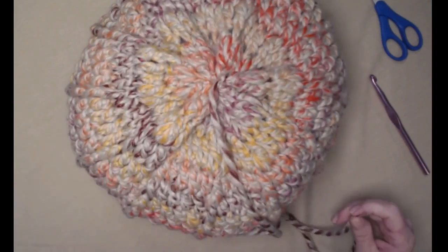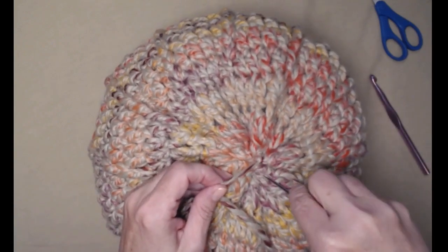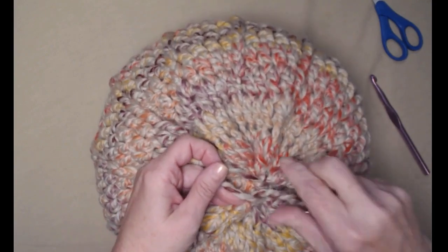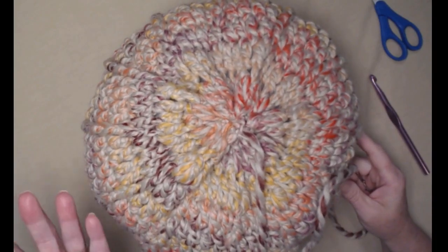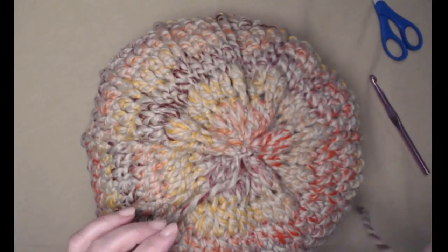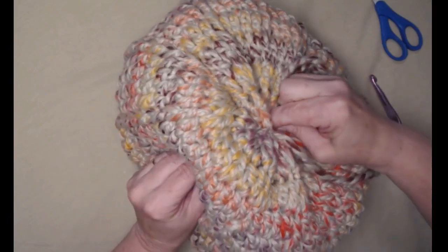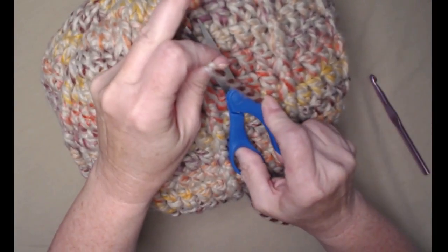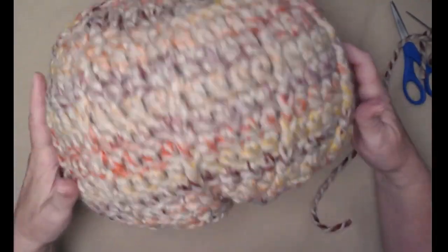I'm going to give it a good hard pull. I'm not going to tie a knot — I'm just going to go inside the yarn after I've weaved in quite a bit. But if you're uncomfortable and worried that it's not going to stay, you can add a little dab of fray check or fabric glue. If it's going to be inside your house and not outside in the elements you can use some hot glue. I feel like this is nice and snug, so I'm just going to poke my needle in, swirl it around in that stuffing, pull it out to the side, and clip my yarn. The bottom of my pumpkin is done.